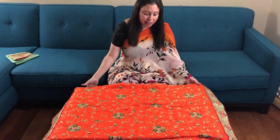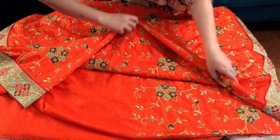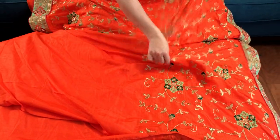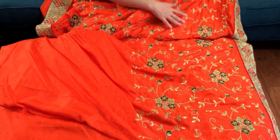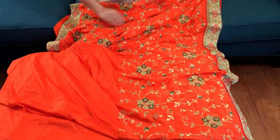Hi friends, I'm Pai from bigolips.com and in this video I will show you a designer jardosi work saree. This is a jardosi embroidery work saree — all over the body is this jardosi work. This is the border of the saree.